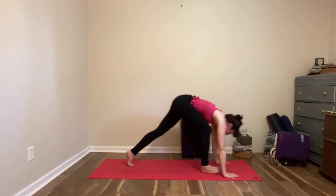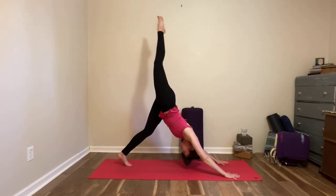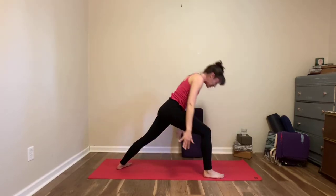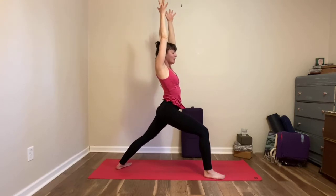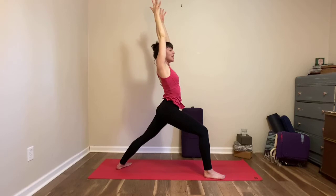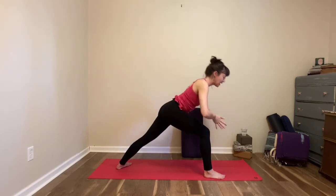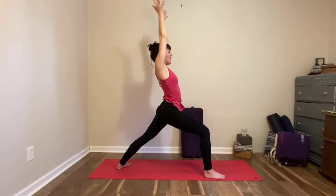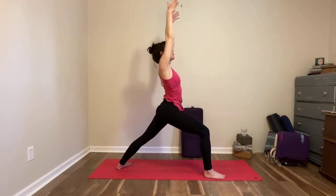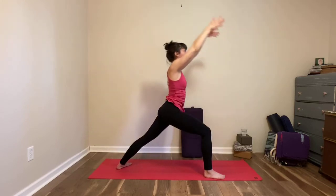Inhale, lift up through the crown of your head. Exhale, bring your hands in front of your heart and lean slightly forward. Inhale, lift your arms up, come to standing. Exhale, bring your hands in front of your heart. One more like that — inhale up, exhale forward, inhale arms come up. Exhale, fold in forward, plant your hands down, your back foot rotates straight forward and back. Remember you can always be stepping back to table if that feels better, you could take a rest, or you could take your half vinyasa.